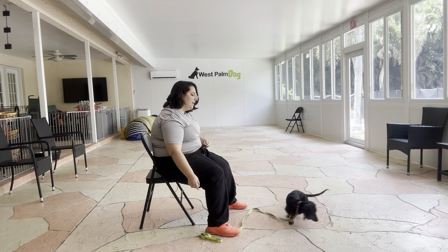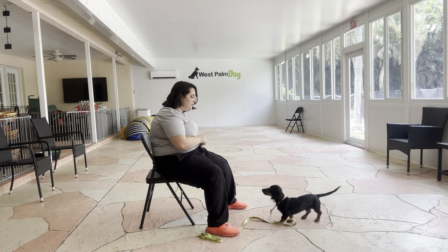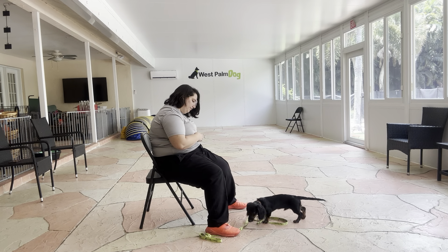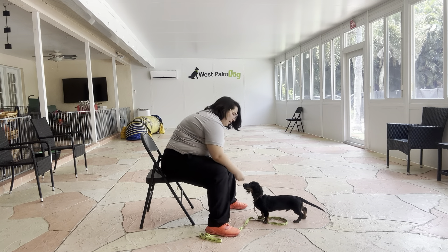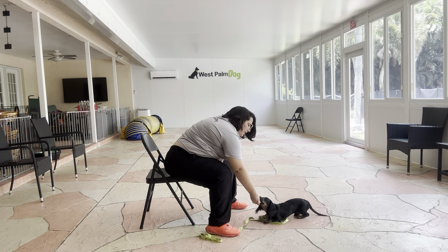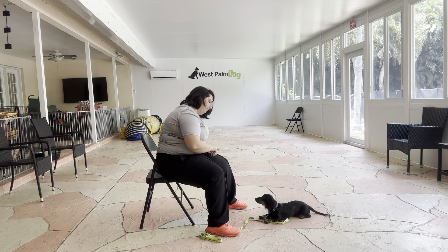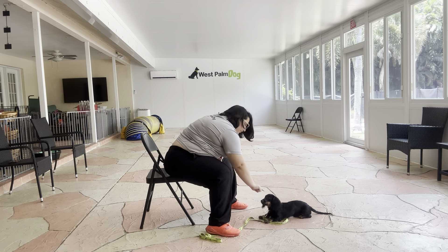I'm going to toss some food to reset him and we're going to do that again. Dexter, down. I'm going to give him a little bit and then immediately get him into that down. Yes, good job.